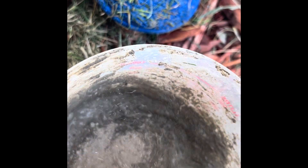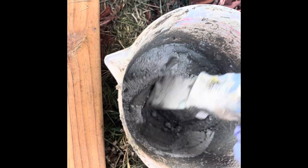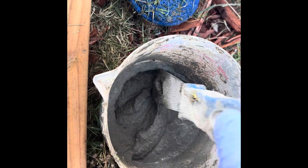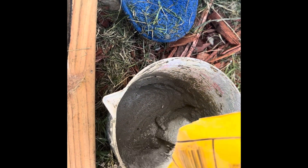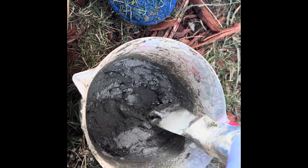Just keep the mix a little bit viscous. You don't want too much water — I think it's gonna just drain out, not stay. A little bit more. I think that should be the final mix.